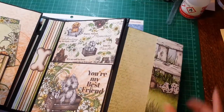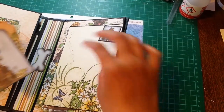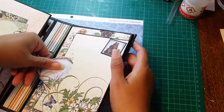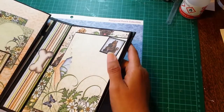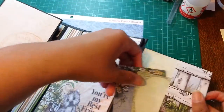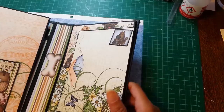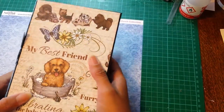And that's it. Like I said, it was really easy to make, it didn't take me all that long, and it was quite fun to make.